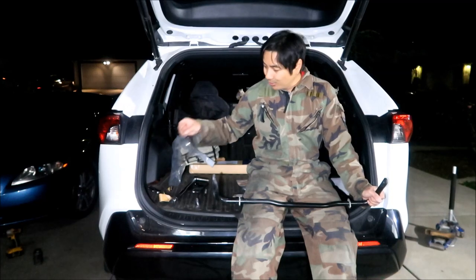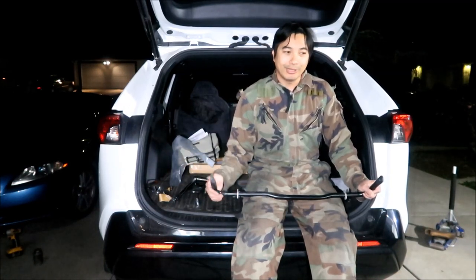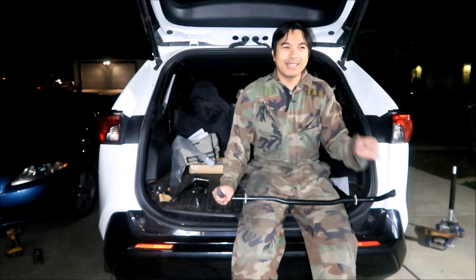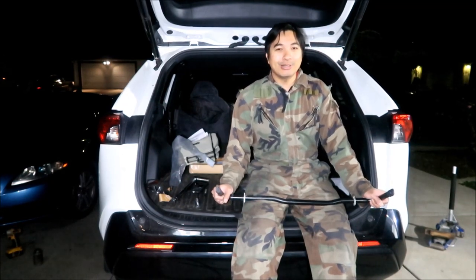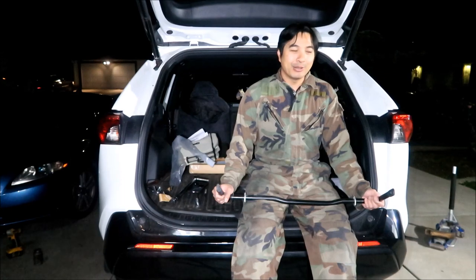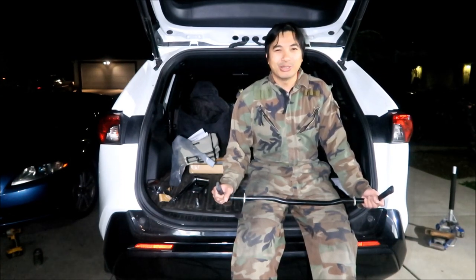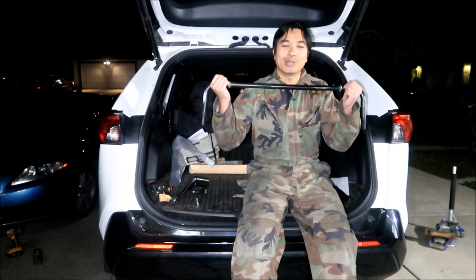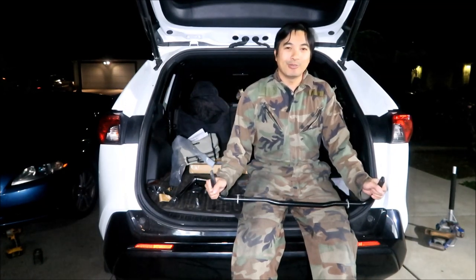Be careful working under the vehicle — wear safety glasses, chalk the wheels, and use jack stands. No safety problems here; just a little anti-seize on my hands. I hope this was educational and entertaining. This was the Cusco rear sway bar installation. I don't know of anybody else who makes sway bars for the RAV4 or the RAV4 Prime.